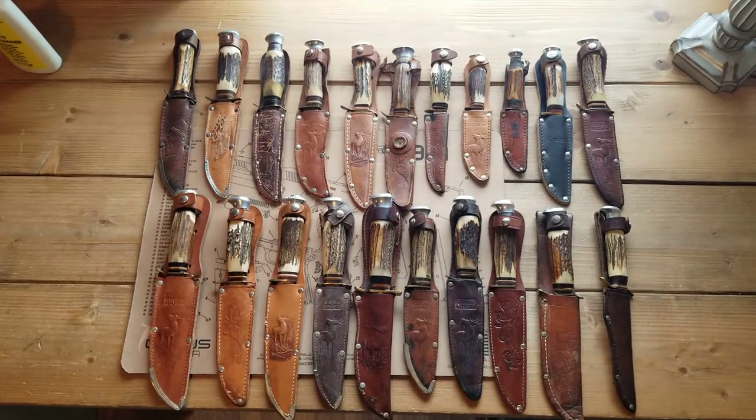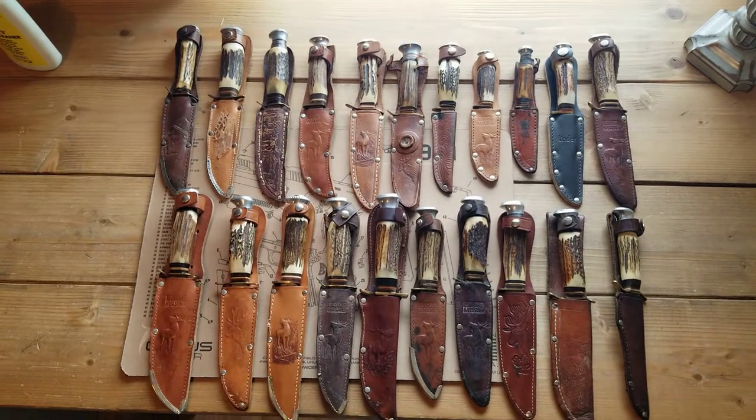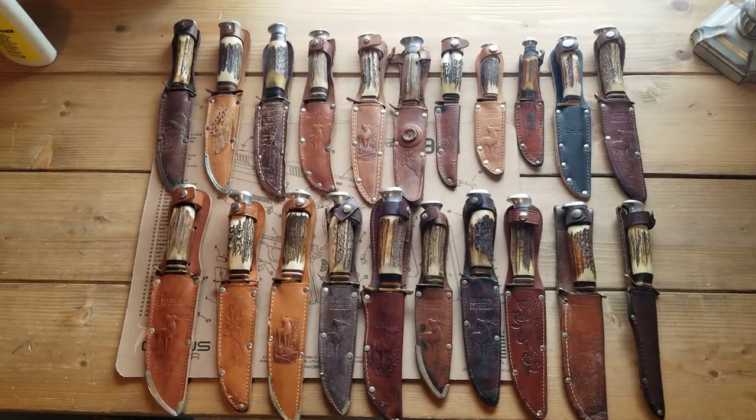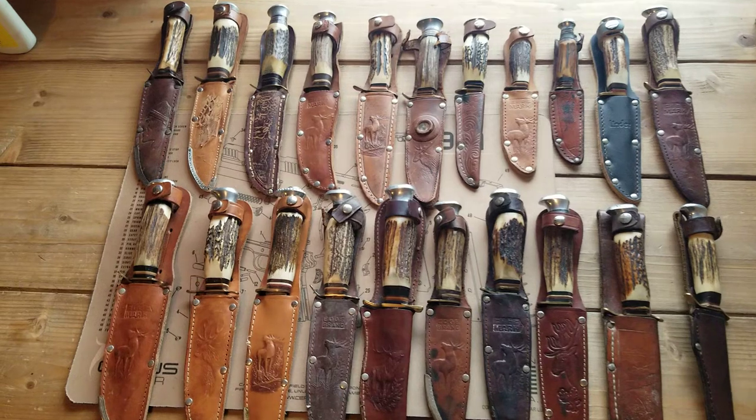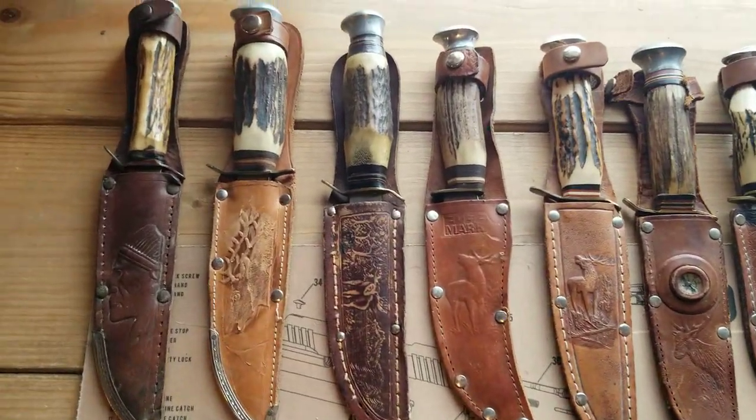Hello, this is Danos Outdoors. Today I'm going to show you my collection of German Solingen stag handled fixed blade knives. I've been collecting them for quite a while, and here's what I got.